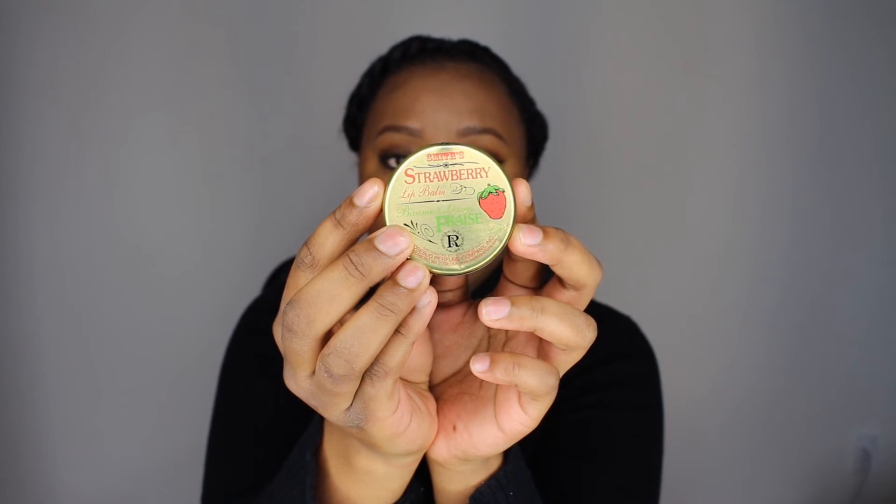So once your lips are all exfoliated, the next step is to moisturize. This lip balm was something that I got from the Sephora website. I mainly got it just to even out my orders so I could get free shipping, but I'm really happy that I did get it because it works so well at moisturizing your lips and it smells really good — it smells like strawberry candy. You don't want to over-moisturize, especially if the lip color you're going to wear is matte because it can interfere with the matte finish. You just want to moisturize enough, but not too much.